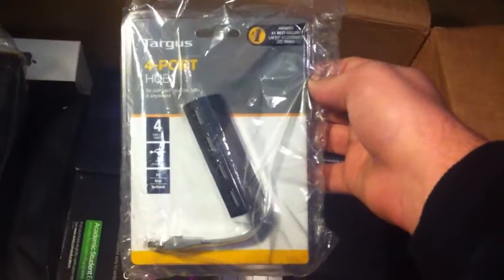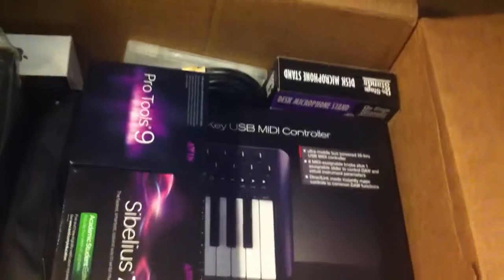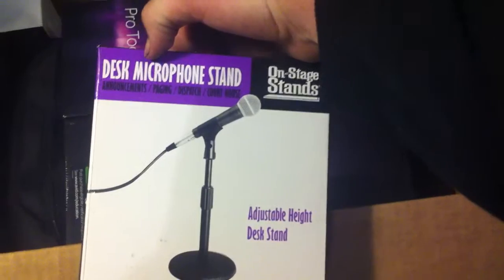It's the 4-port USB hub. And here is a microphone desk stand.